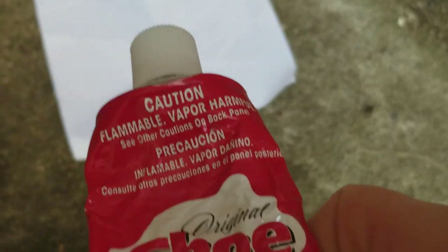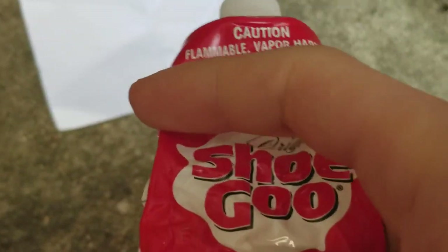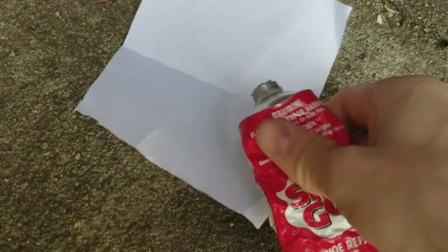So I got here some Shugu and it says flammable, and I'm just going to test out how flammable it really is on a piece of paper. I'm just going to unscrew the top and put like a little blob.